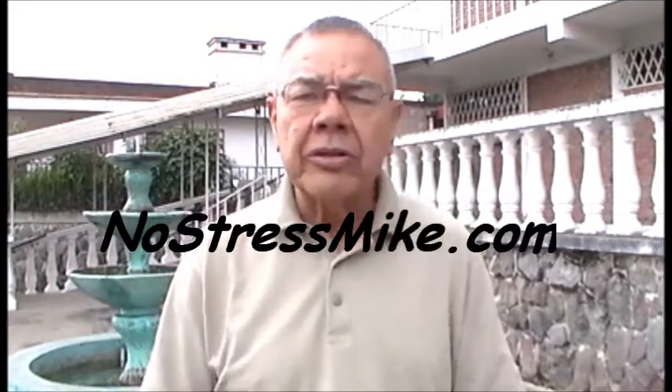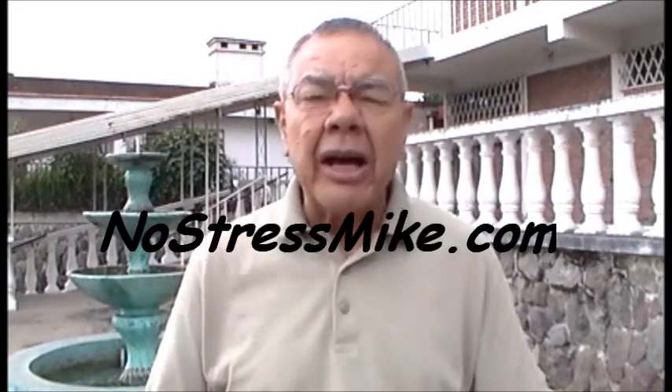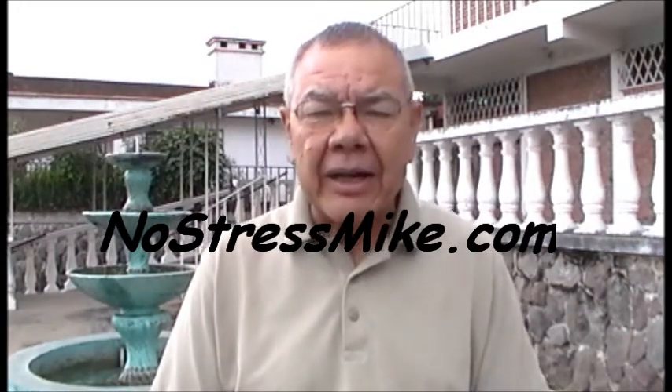Hello, this is Mike, NoStressMike.com. We're going to do a little bit of an exercise video here - well, not so much exercise, more of trying to stay flexible and trying to keep the use of your body.